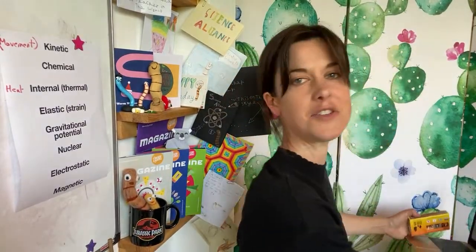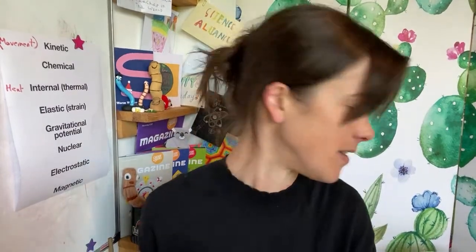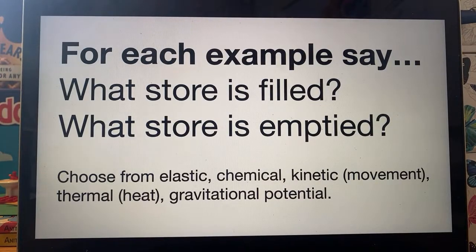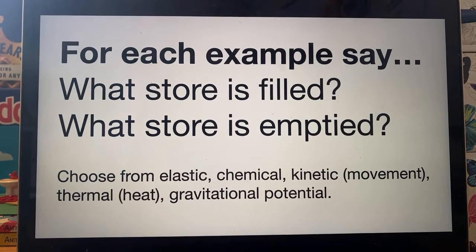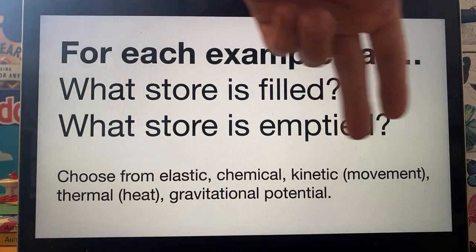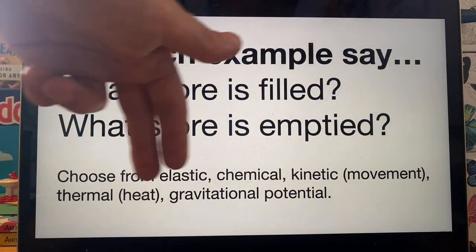That was a lot of talking from me. That's to give you a little quiz. I do not care at all if you get every single question wrong in this quiz. Hopefully by the end you'll be like, oh yeah, that makes sense now. So if you do understand it, you can use this to check; if you don't understand it, you can use this for learning. I'm going to give you some examples and I want you to tell me what store is being filled and what store is being emptied. Your choices are: elastic, chemical, kinetic (which means movement), thermal (which means heat), and gravitational potential.